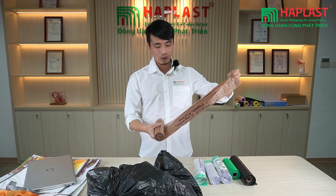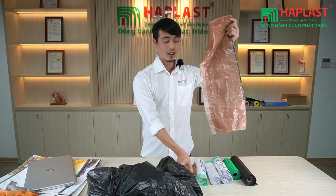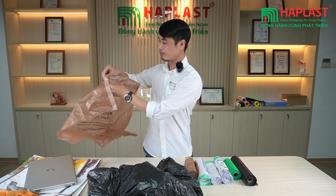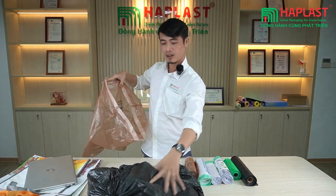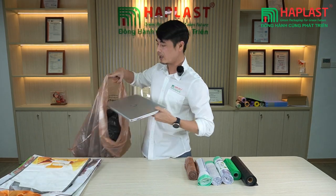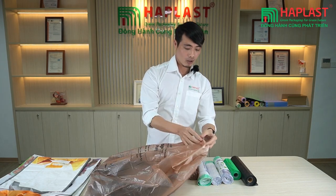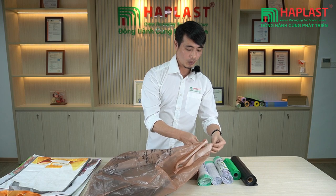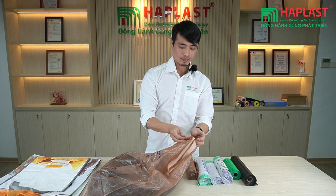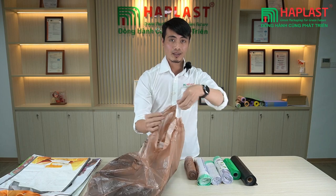And here you are. This is the drawstring truss bag. It's on a roll and you can easily tear it like this, and once you put the truss in the truss bag, there is a draw tape here that you can pull out when you want to carry it or throw the truss away.